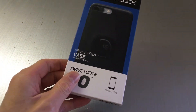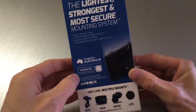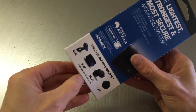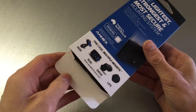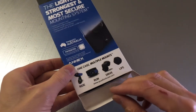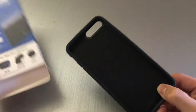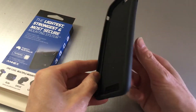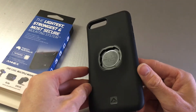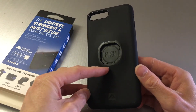We'll have a look at what's in the box. Over the years I've always stuck to the Quad Lock cases — you'll find on my channel there's probably some reviews of all the Quad Lock products, but I've found them extremely good value for money.